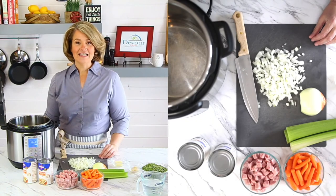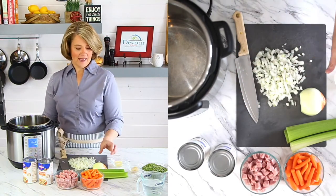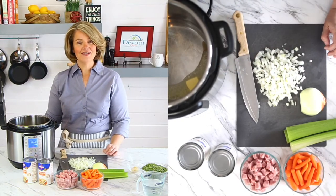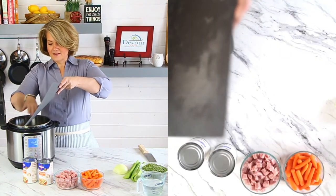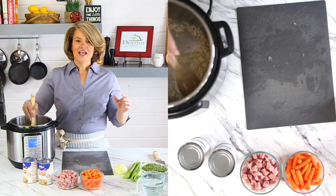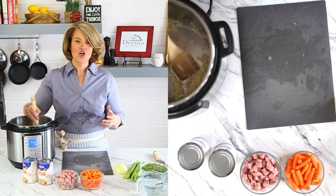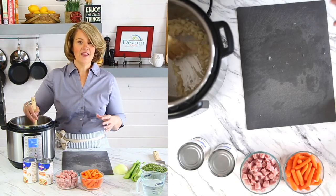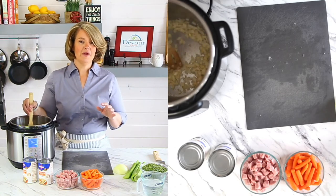Now that the display of your instant pot is reading hot on the panel it means we're ready to add in some butter. If you don't want to use butter you could also add in some olive oil. You do want to make sure that you get either that olive oil or butter into the instant pot with that minced garlic pretty quickly because the garlic will burn. Then get your onions coated in that oil or that butter so that it can begin to sauté. This will take two to three minutes.